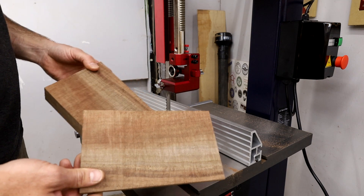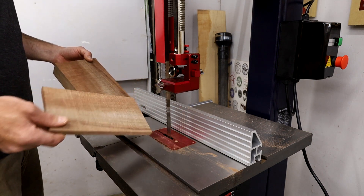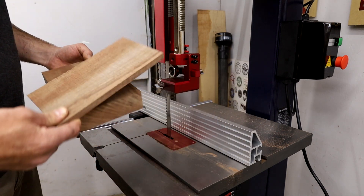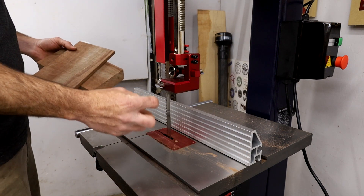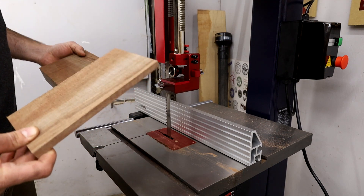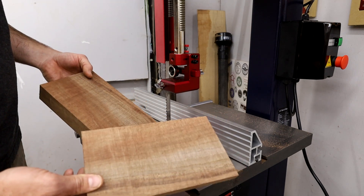That worked pretty well — much better than my last bandsaw. This actually has a pretty thick blade on it, it's really aggressive for resawing, so that's why you get the rough sawn look. I actually have three more blades on the way that are a little bit smaller for doing curves and things like that, so I will be testing this in the near future. But let me run a couple more boards through — a little bigger than this — and see how it does.